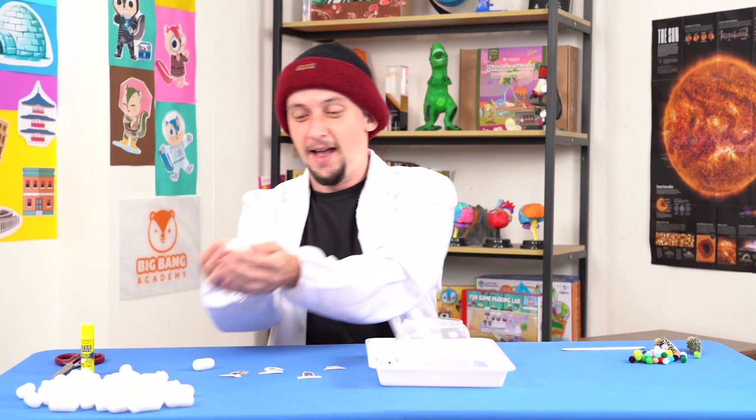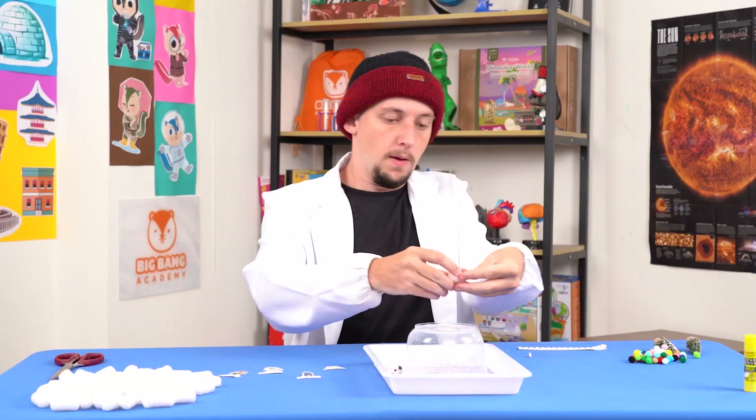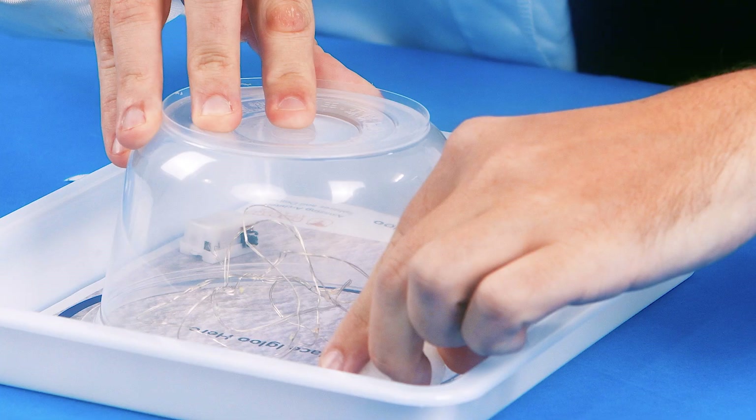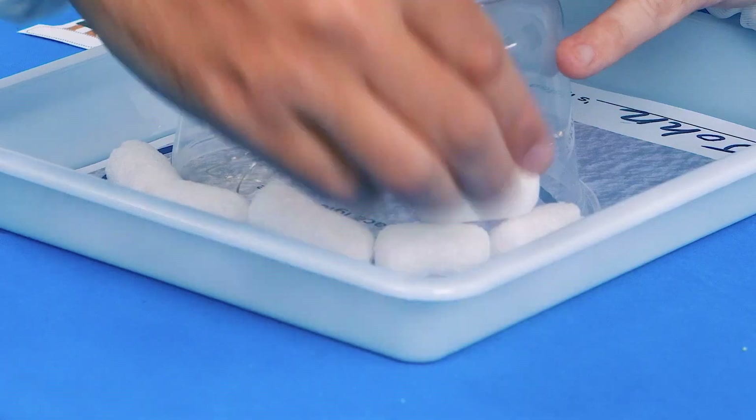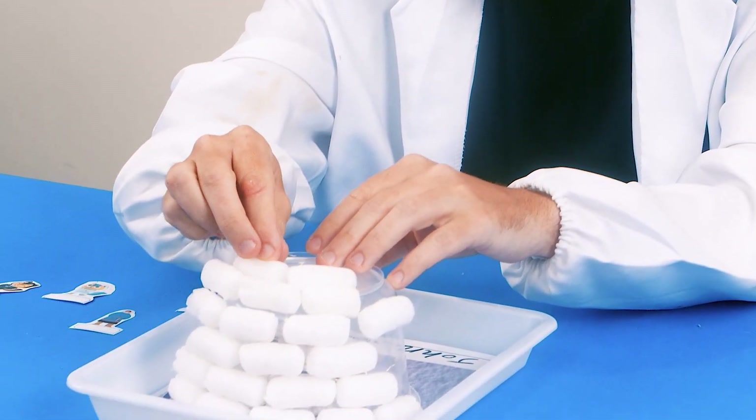Grab a foam peanut and some blue tack. You don't need too much — just a small bit would do. Use the blue tack to stick the foam peanut to the bottom of the bowl. Repeat this step until you cover up the entire bowl! You should have some foam peanuts and blue tack remaining.